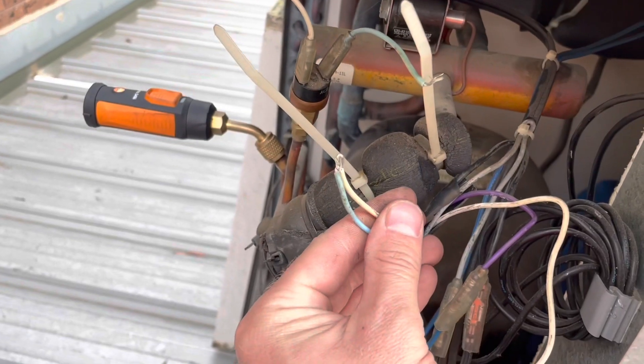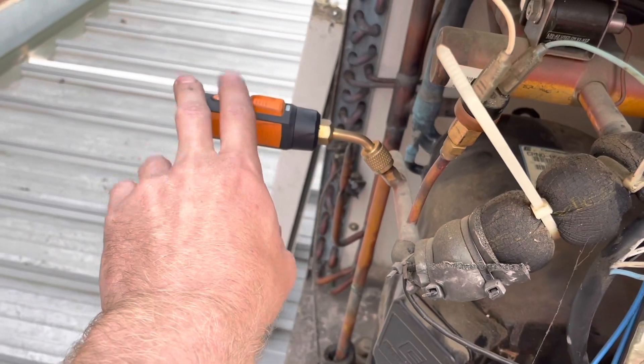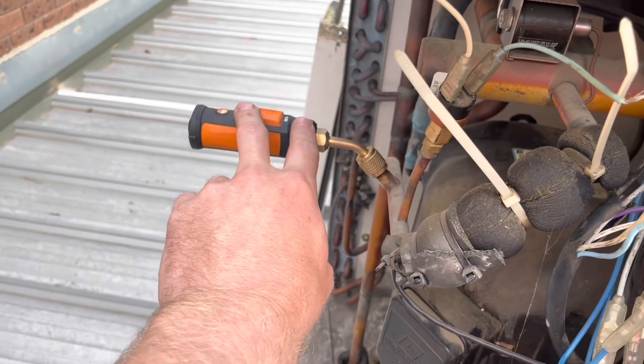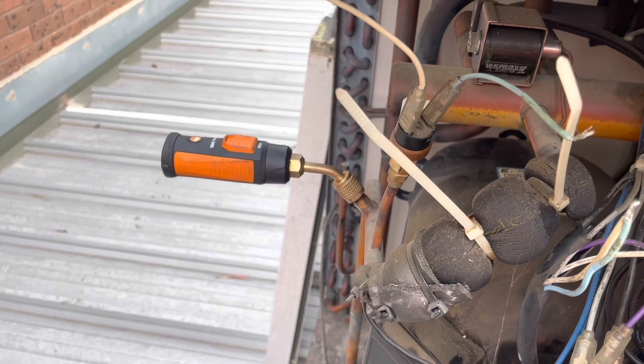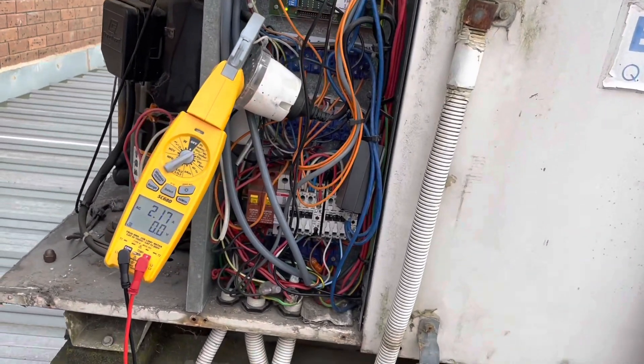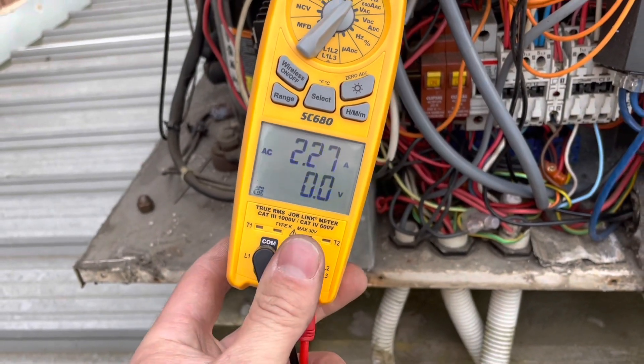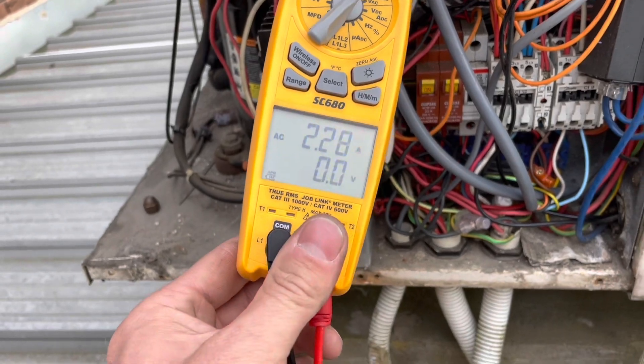I've put a temporary bypass on the high pressure switch and I've got my Testo smart probe so I can read what the high side pressure is when I get this thing running. The unit's just kicked on. I want to check the condenser fan motor amps — it's allowed to run three amps, and it's not over-amping, so I think the fan motor's fine.